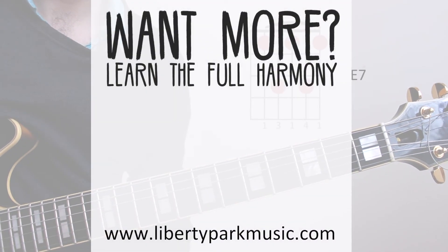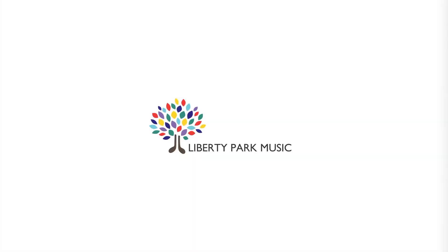For the next part we're going to go back to the E7 for 2 bars, then to an A minor for 2 bars on the 5th fret.